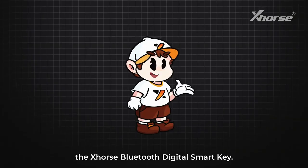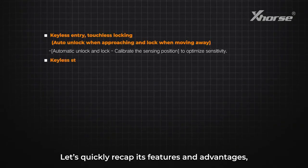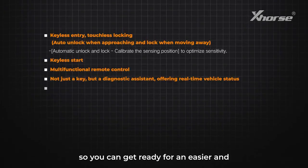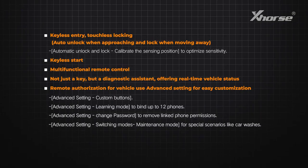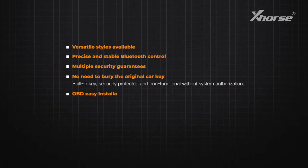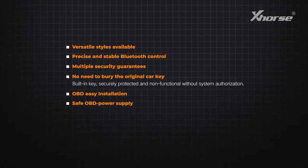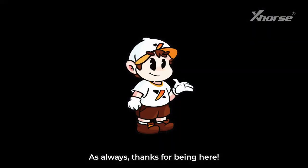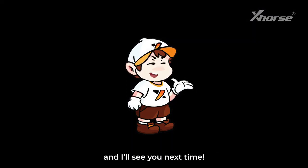That's the overview of the Xhorse Bluetooth Digital Smart Key — get ready for an easier and smarter driving experience. Thanks for being here, don't miss what's coming next — hit subscribe and I'll see you next time.